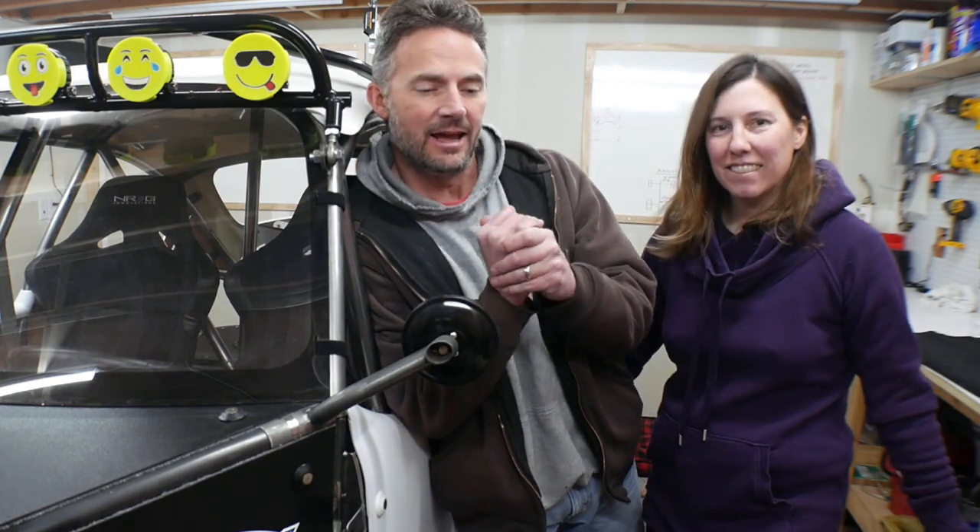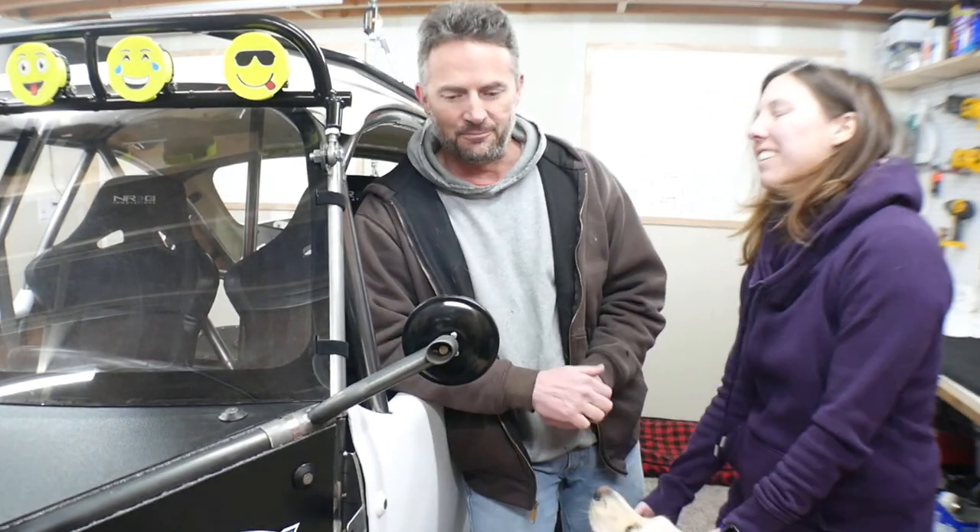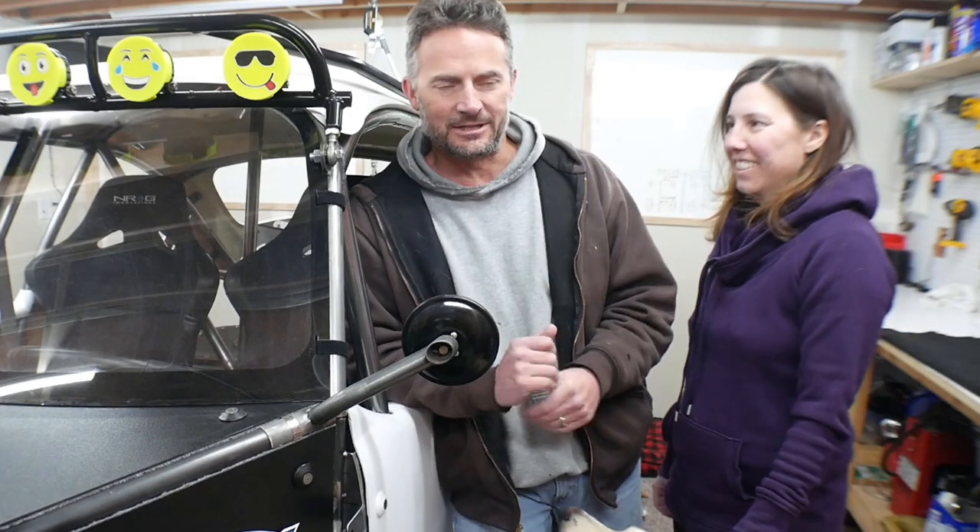Hey guys, how you doing? Welcome to the video. This video is going to be about putting tires on Ratchet, but I wanted to give us a little bonus section and see if the wife is going to be able to climb into Ratchet, because since Ratchet doesn't have any doors, he's not the easiest thing in the world to get into.